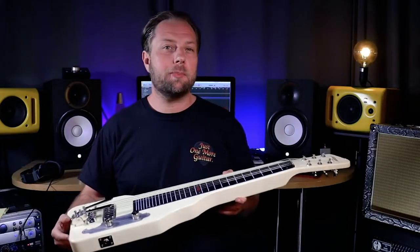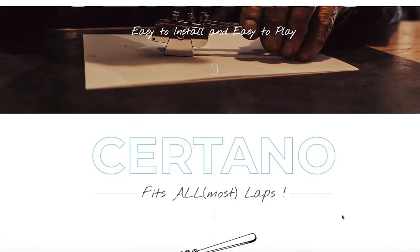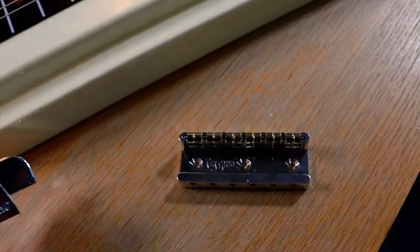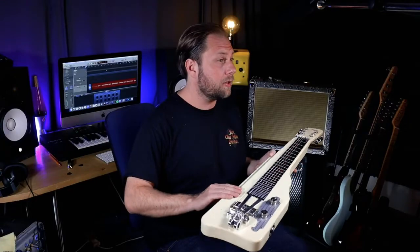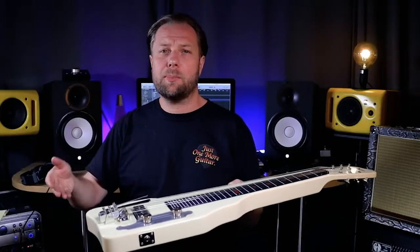The Suritano benders are made by David Suritano in France, and when I got in touch with David to order the lap steel benders he actually suggested I get the roller bridge as well, as many of his customers had ordered that combo for this particular model — the Gretsch G5700 — since the roller bridge should really help with tuning stability.